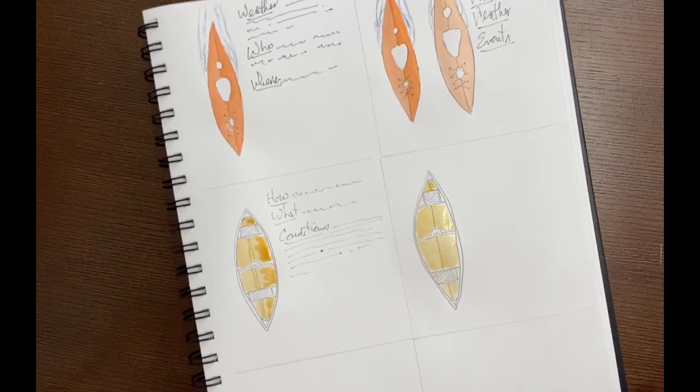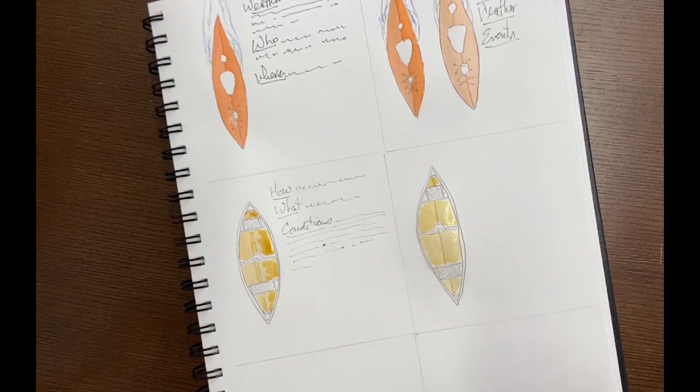I'd be really interested to hear how it goes for you and see how it goes for you. So be brave, give it a try. And away we go — your paddle journal is going to be spectacular. You'll have one at the end of the season and nobody else will, and they'll be envious of you.